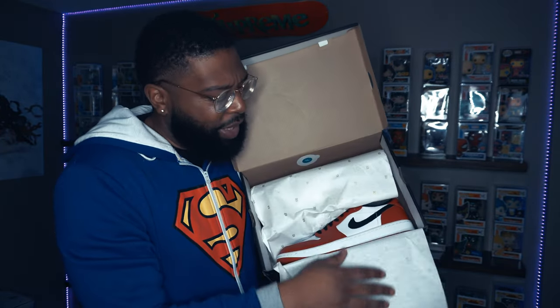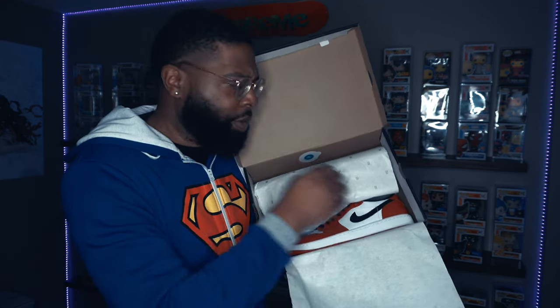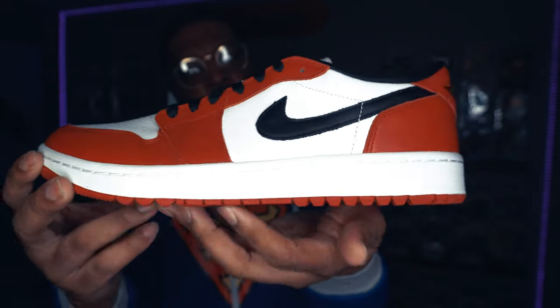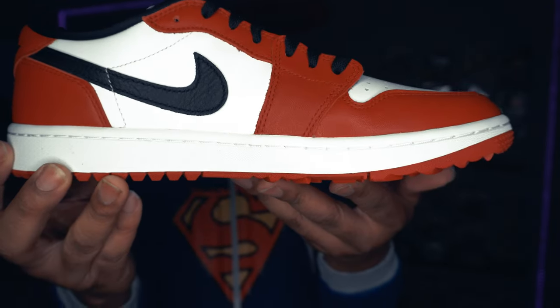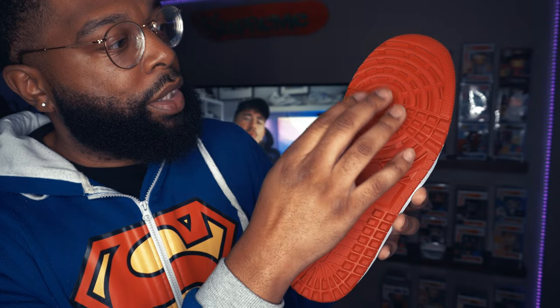Let's get to the actual shoe right there — look at that, it's looking real good. Now I am not going to cap y'all — I'm not a big fan of Jordan 1 Lows, but this golf shoe, you can tell it's golf from the bottom of it — it has a grippier sole for when you're on the turf, you know, swinging. I've only golfed once or twice, but the grip is there so you can hit those balls as far as you can.